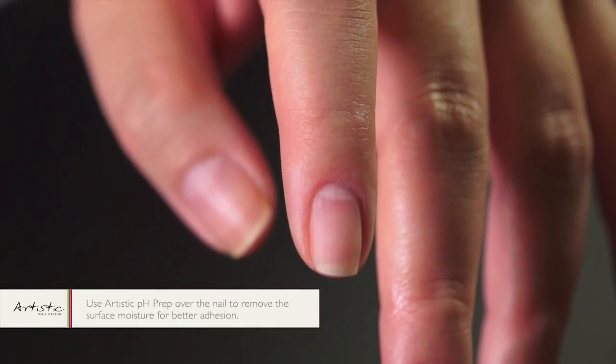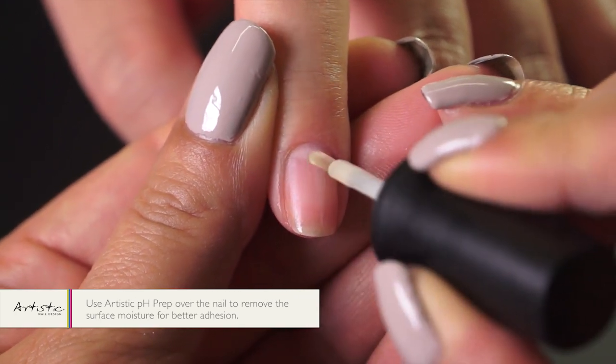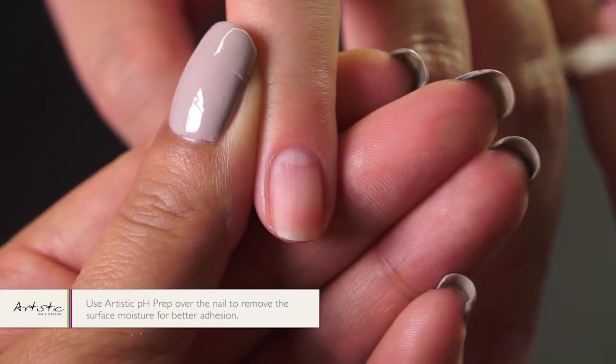Then we'll use artistic pH prep lightly over the nail to balance the pH in the nail, as well as remove the surface moisture for better adhesion.